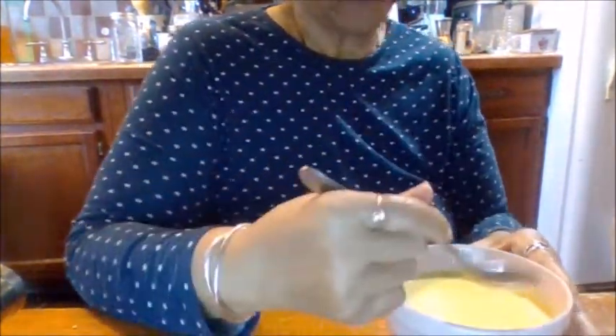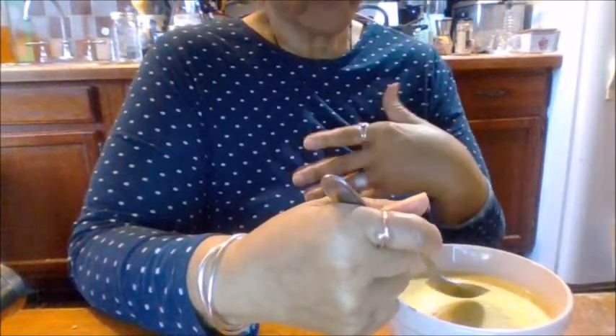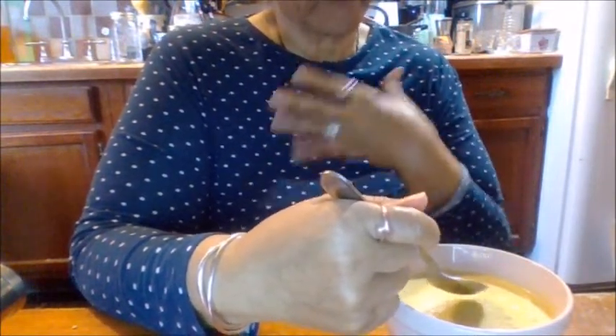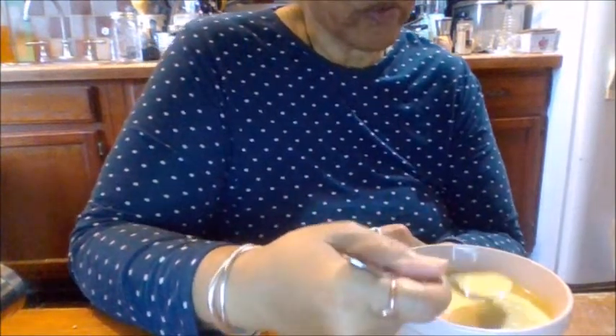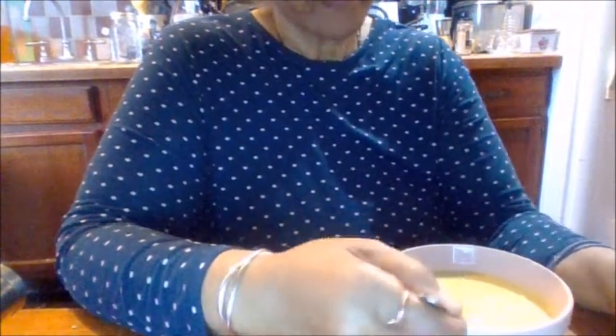Let's taste it, shall we? It's got a little yellow consistency because of the turmeric, but the turmeric also helps with the digestive system and just the system overall — your immune system. I have some focaccia townhouse crackers, let's go!